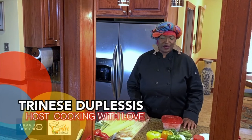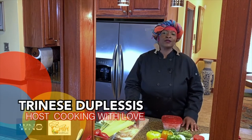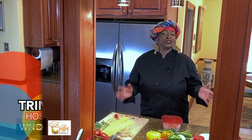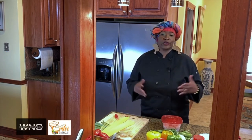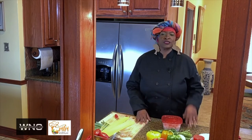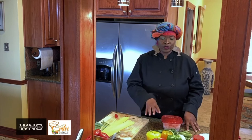Welcome back to Cooking With Love, guys. Now we're going to dive into our shrimp pasta, but this is my mom's kitchen. This is so personal for me to be cooking in her kitchen, growing up seeing her cook and seeing my grandmother cook — this is just such a beautiful thing. So we're going to get right on to it.